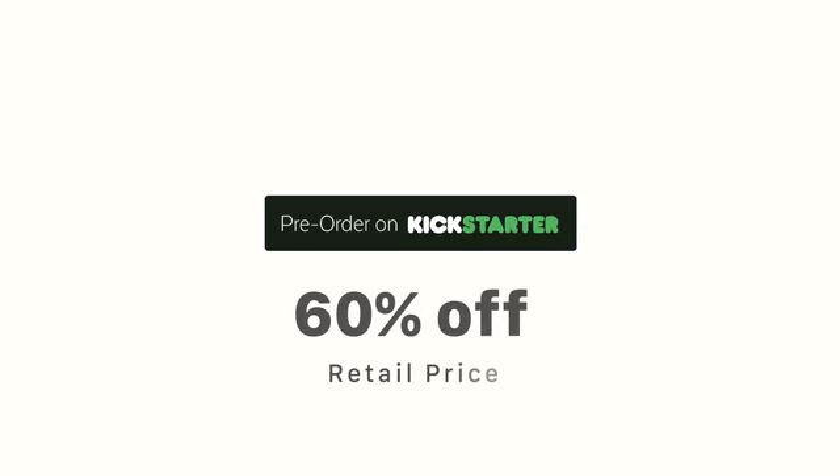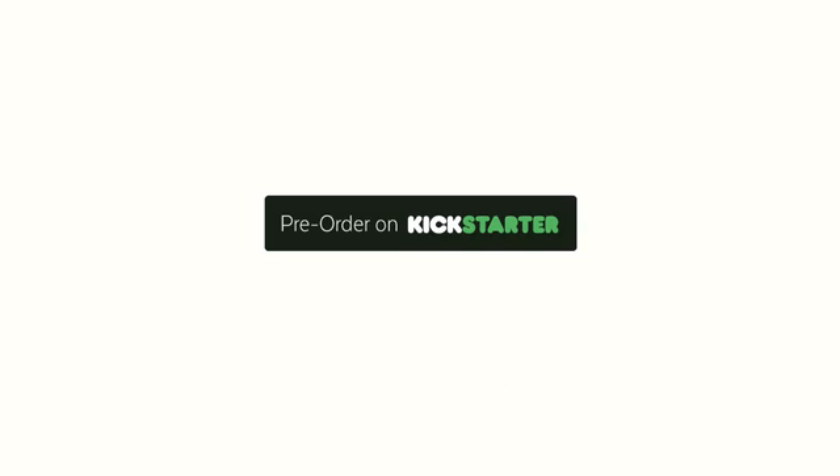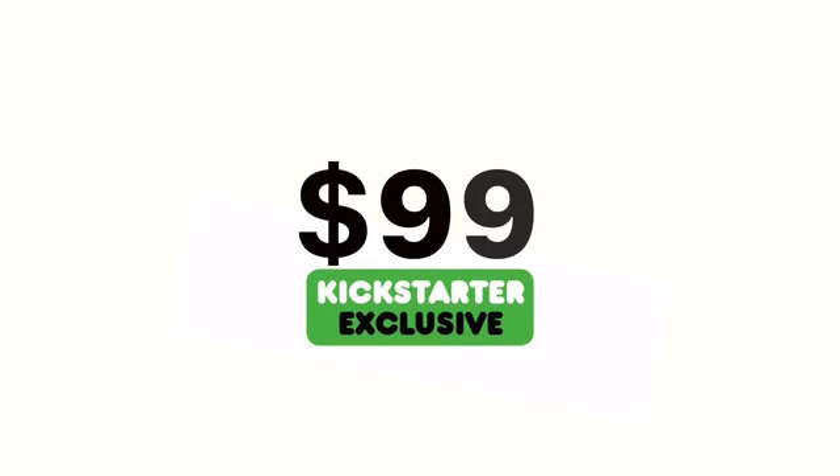Worry-free travelling can be yours. Grab the super smart CleanseBot and guard against germs no matter where you are. Place your pre-order during this Kickstarter campaign to get your CleanseBot for over 60% off retail price, only $99. This is a Kickstarter-only deal and will not be available after the campaign has ended. Don't miss out.